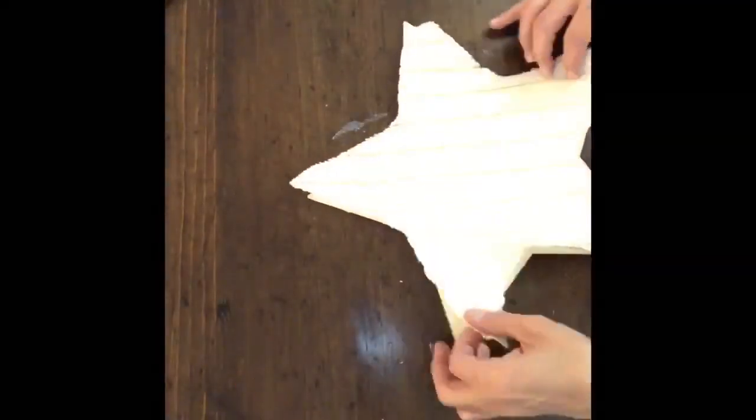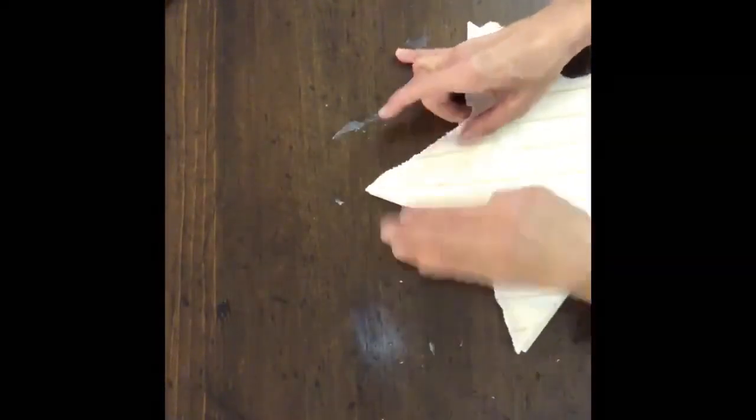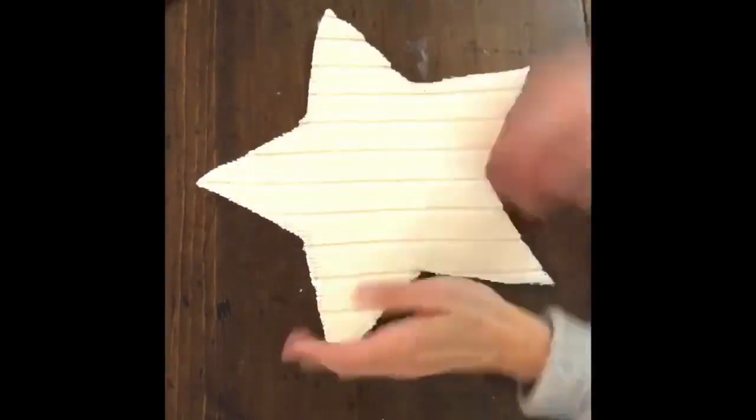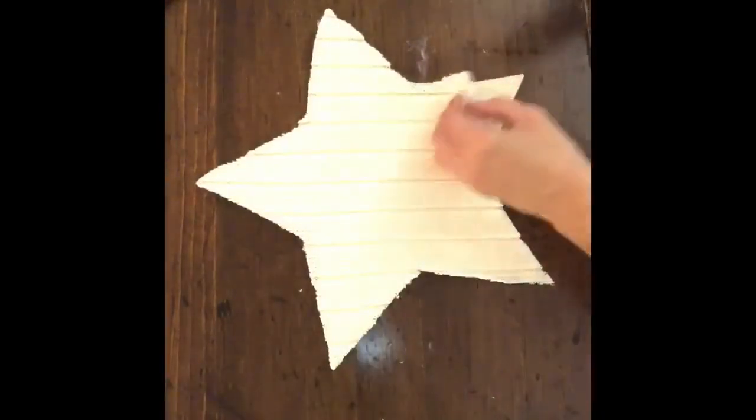I just did a quick light layer of Mod Podge because we're going to hot glue after. I lined my sweater back up onto my star and then hot glued around each point of the star on all five sides, making sure I focused on the edges.